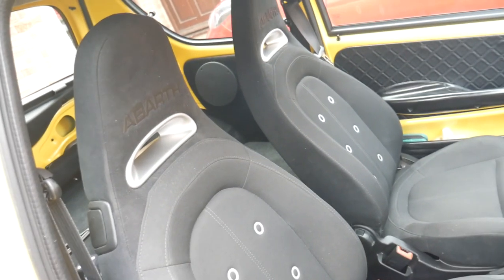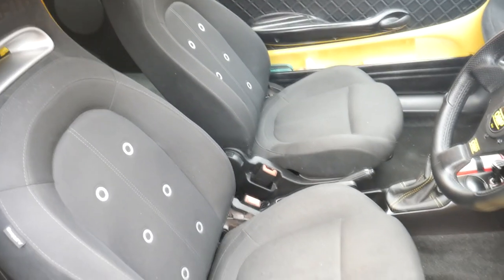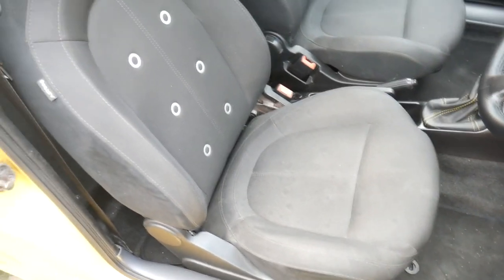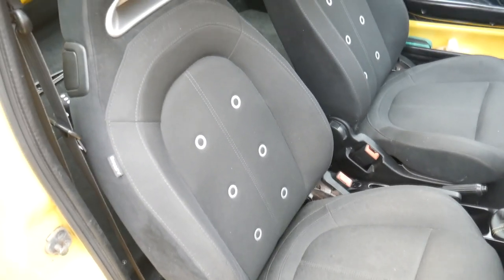Add all those steps together and what you get is a pair of awesome-looking Abarth seats in the Seicento — and how good do these look! I'm absolutely chuffed with those, they look the part. And for a quick sitting test — yep, they feel the part as well.